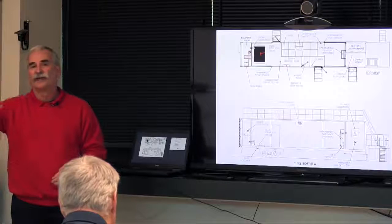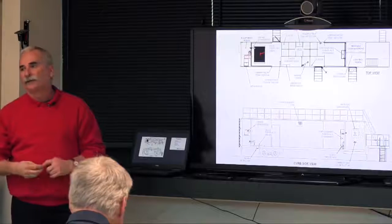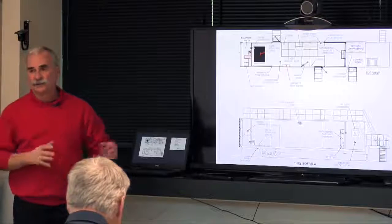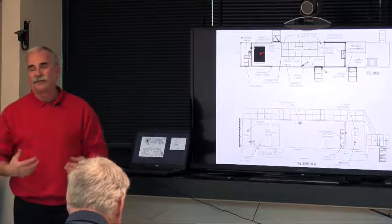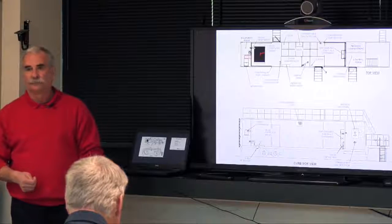The higher that the fire is set up, the higher the area where the radiant heat will be. That's another thing to be aware of when taking students in — how much radiant heat soak they're going to be getting through their gear.